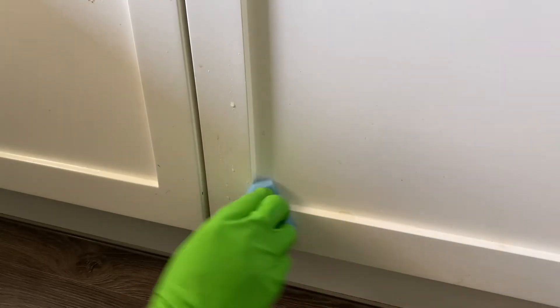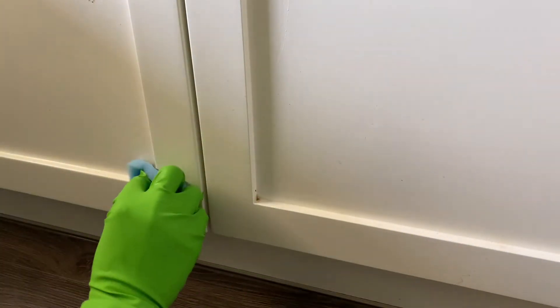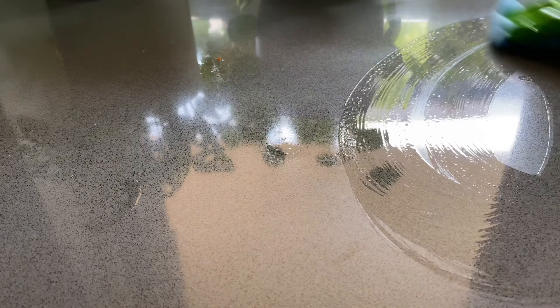It doesn't really foam either, so if you're someone that enjoys the sensory sensation of foam and bubbles then this is definitely not for you — but bubbles and foam don't necessarily make a good cleaning product.